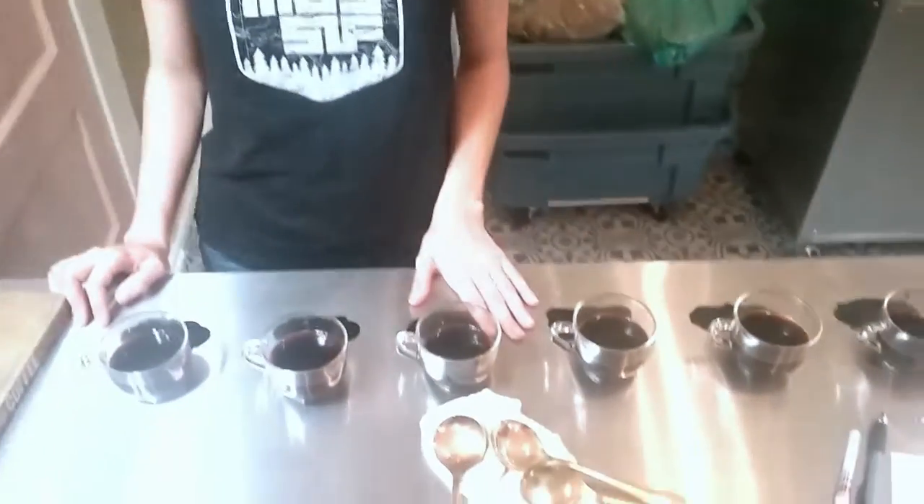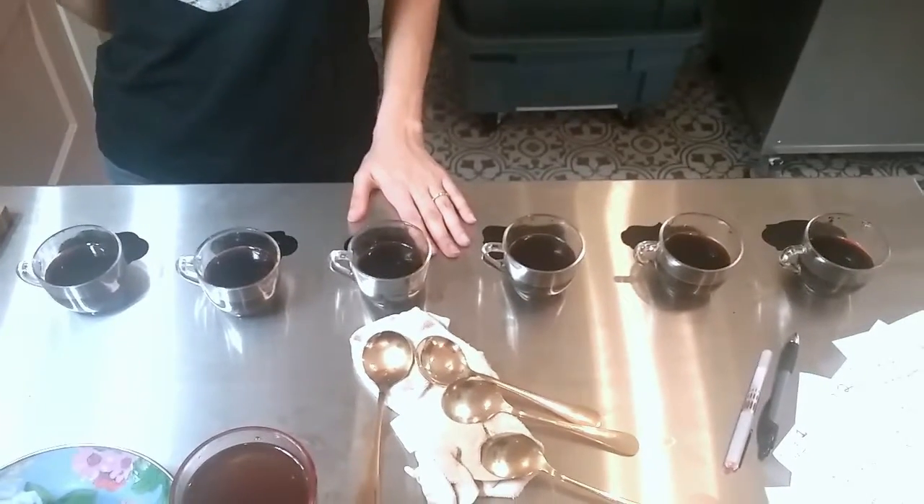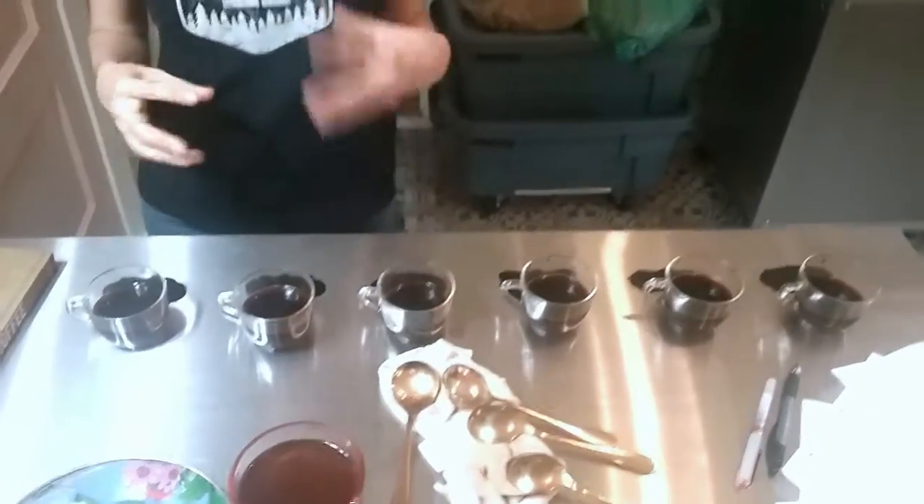Number four was interesting — it had kind of like a dark bread and molasses flavor to it, which I can see a lot of people really liking that combination. We've been teaching the kids how to taste coffee, so as we went through, we made notes, which was really fun.